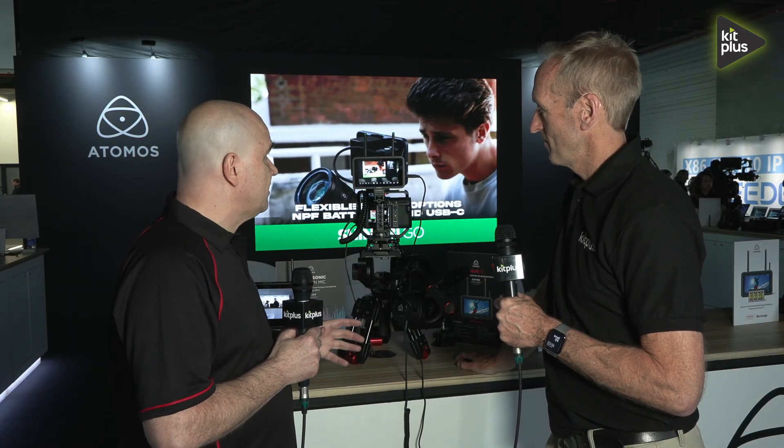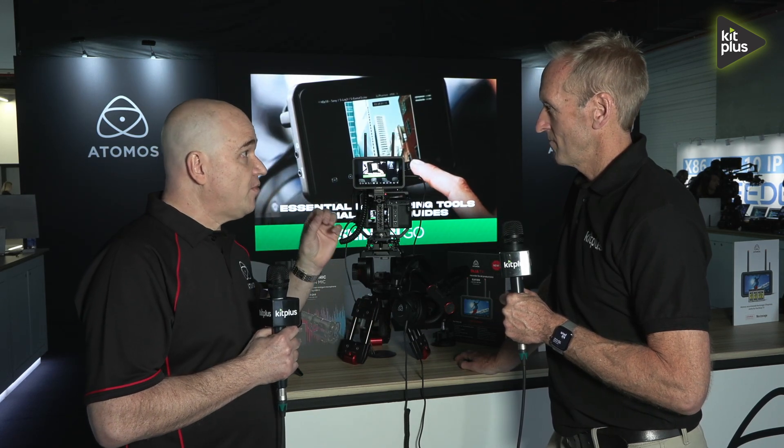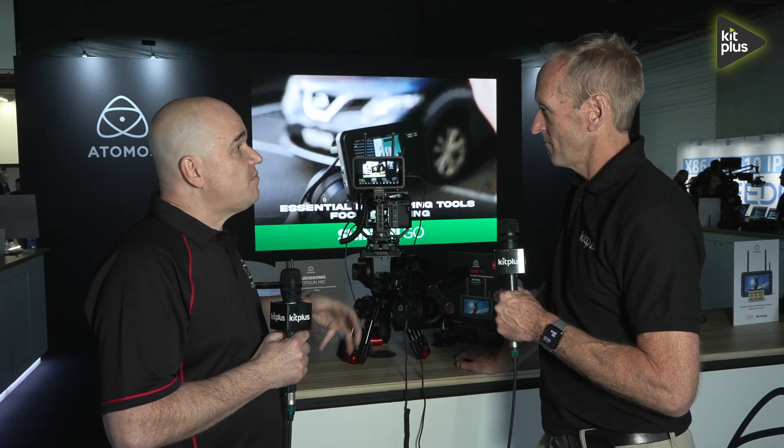This is the brand new, latest version of Ninja — the Ninja TX. It is the most powerful Ninja we've ever built, completely re-engineered. We've spent over a year building this up. It takes all the features that everybody loves about Ninja — all the monitoring tools, the recording features — but we've upgraded them.